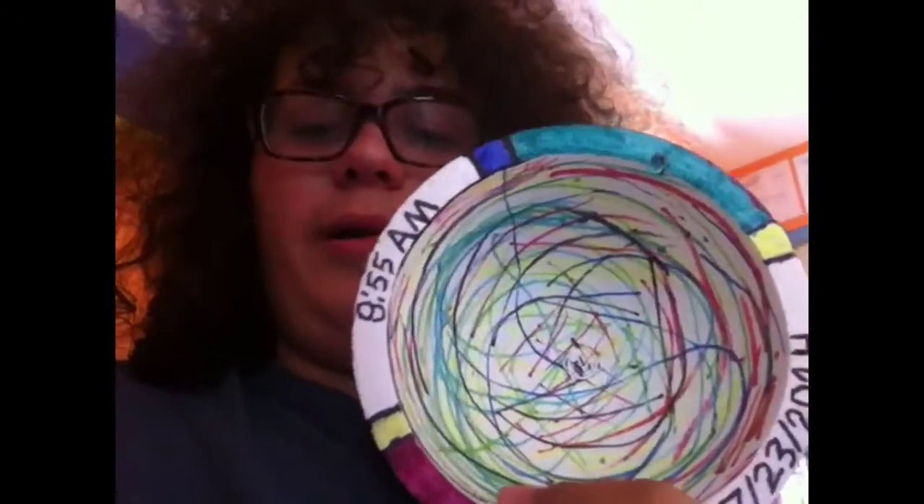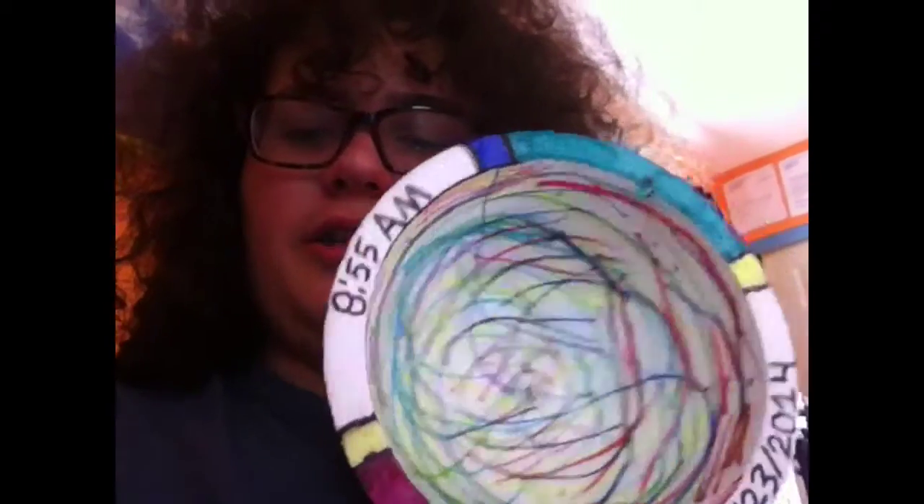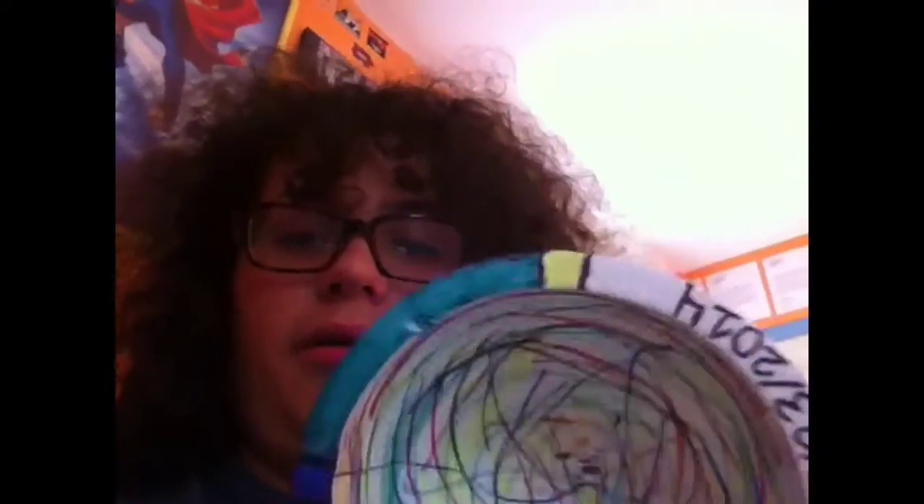This right here is a Styrofoam bowl. It has a wonderful swirl color design on the inside and engraving. Not only that, but it's got a pretty good design.